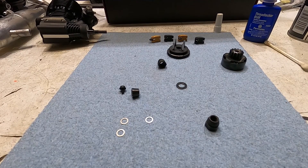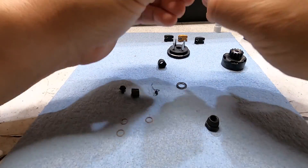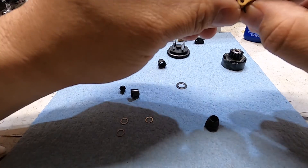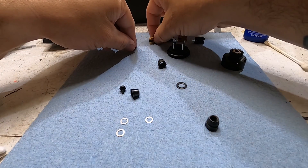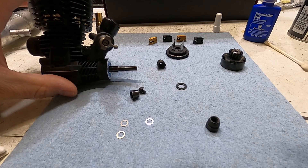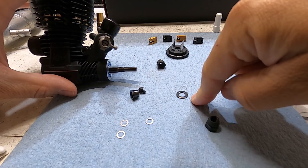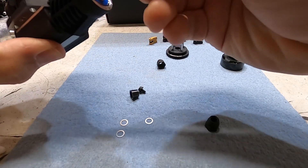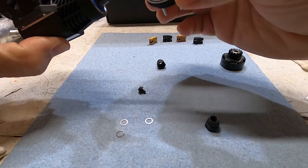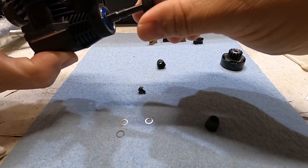I'm going to start assembling the clutch. I've already got the springs set in the shoes — the long curved end of the spring goes into the shoe, and the short end is what sits on the clutch nut. I've cleaned the crankshaft and applied a minuscule drop of thread locker where the collet rides and on the threads. The first thing up is the spacer or washer that goes on the crankshaft — this is specific to the OS setup because of how shallow the flywheel is. Then the collet, then the flywheel — the collet is now seated in there.